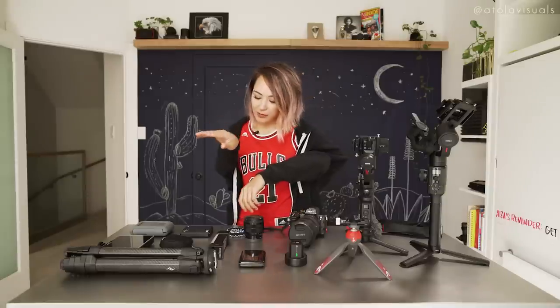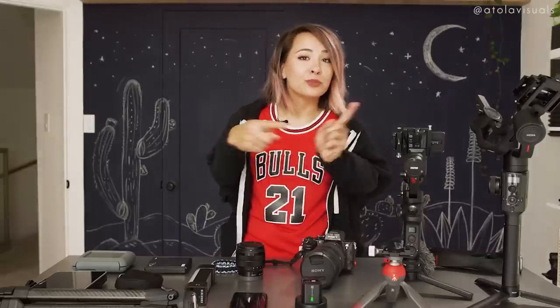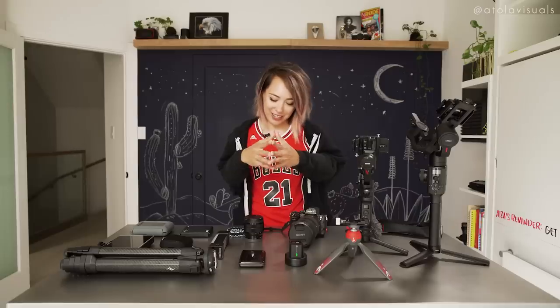These are going to be my favorite and most used camera accessories, and I have a range between monitors, tripods, gimbals, lights, mics, and lenses. I believe they're relatively affordable, but affordable means different things to different people, so let's try this out.